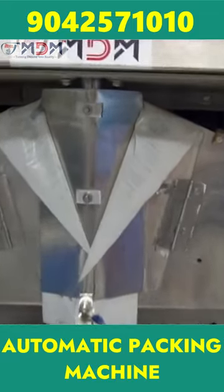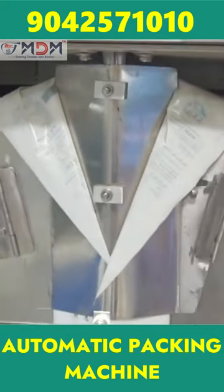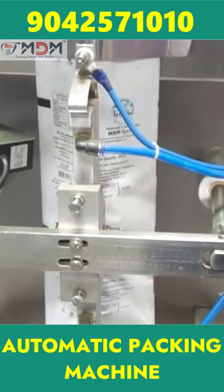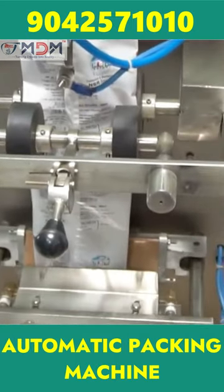This is an automatic milk packing machine. If it is automatic, we pack 100 liters and we will go with it. This is fully automatic. We will not need to do this manually, but we will have the machine do it. It will produce a packet every 2 seconds. First, I will pick the package.